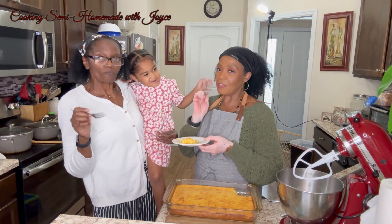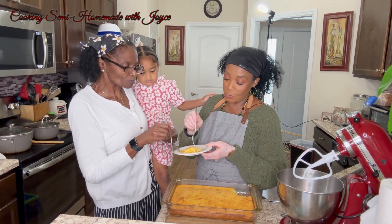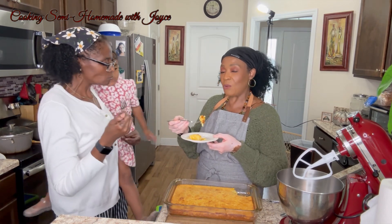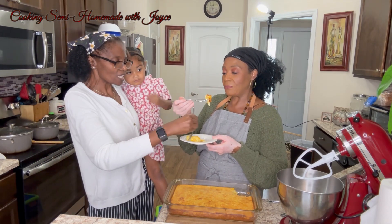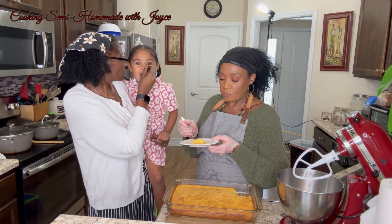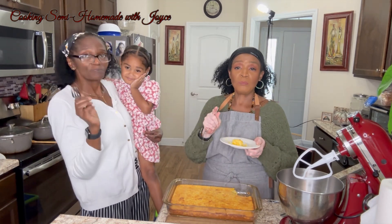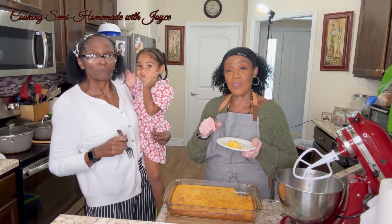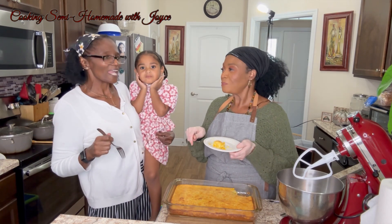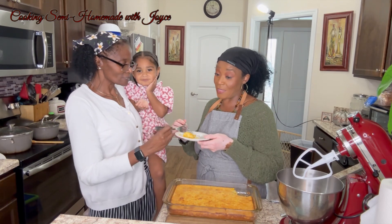So good! Another thing you can do with Jiffy cornbread. It's not too sweet — you could put more sugar if you want it sweeter, but I don't like it super sweet. This is the perfect amount. Come on, yes, it's delicious! Guys, we want to thank you for stopping by and watching our video. If you're new here, don't forget to like, comment, and subscribe. This is good — you've got to give this a try!